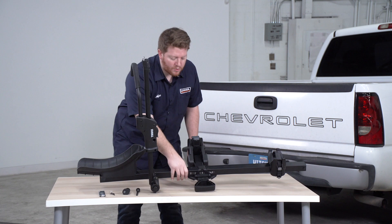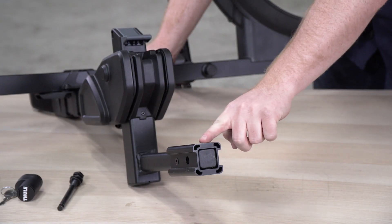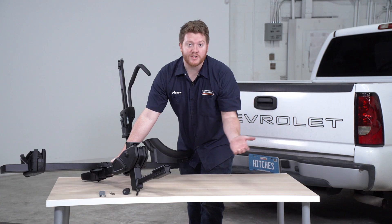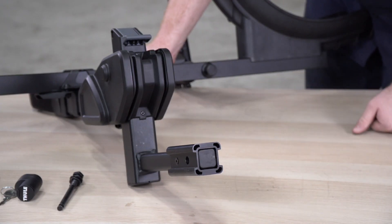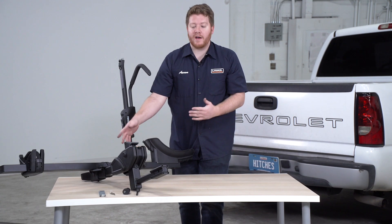Now this bike rack will fit hitches of two inch and inch and a quarter. As you can see right here, we have an adapter on the shank since our truck has a two inch hitch receiver. But if you have an inch and a quarter receiver, you can remove this using the included Allen wrench and that way it'll fit a vehicle with an inch and a quarter hitch receiver. So let's go ahead and put it on the car and show you how to install a bike.